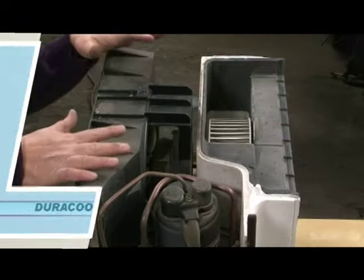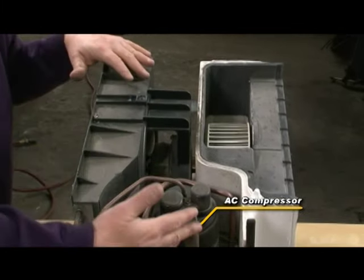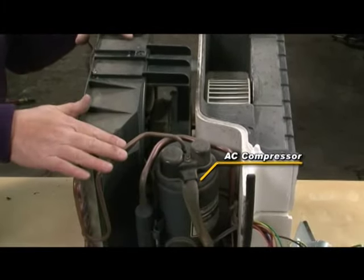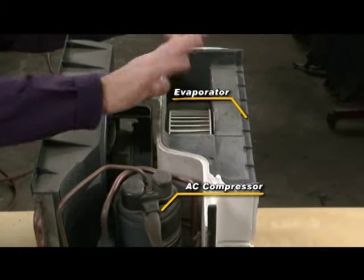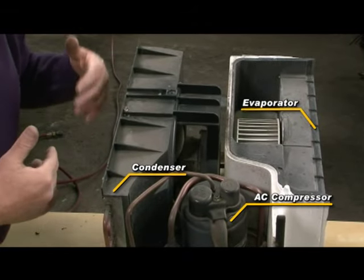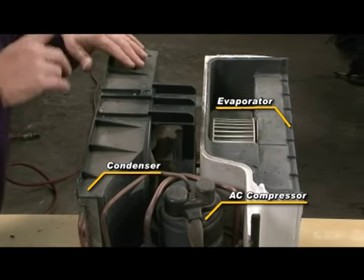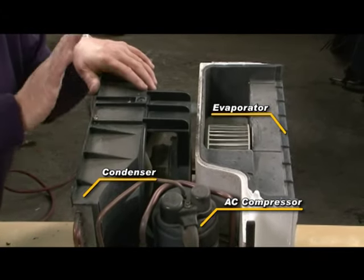Let's have a quick look at the components and how it operates. This is the AC compressor right here — this big black item. It's connected by tubes to the evaporator, which is this side here and that's where the cold air comes out. And this side here is the condenser, and that's where the warm air comes out. It's got a little fan going here — that fan is operated by the motor and blows air in and out of the unit. Really nice and simple.